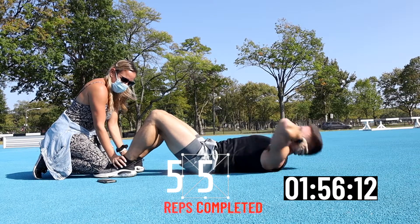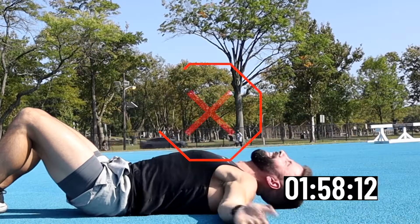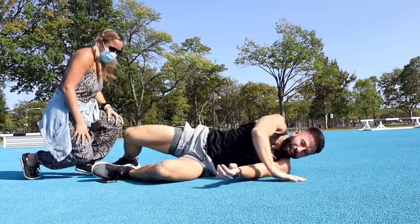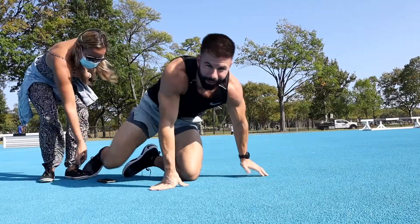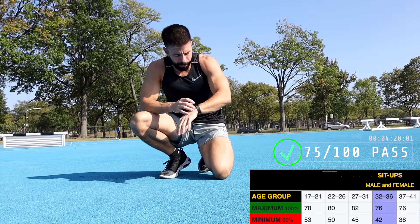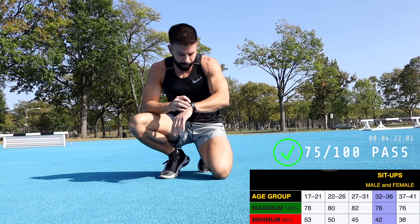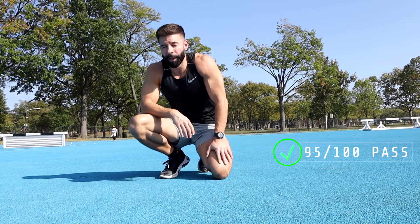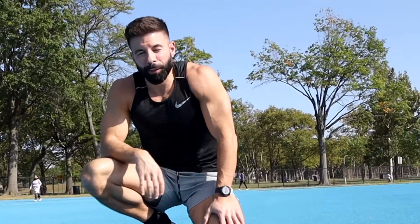Three, two, one — done! 55! That was harder than I thought. I think I got 55 again — we'll check the count and throw up the score on the test. I'm going to put five minutes back on the clock, and we've got our two-mile run coming up. This is the one I'm most nervous about.